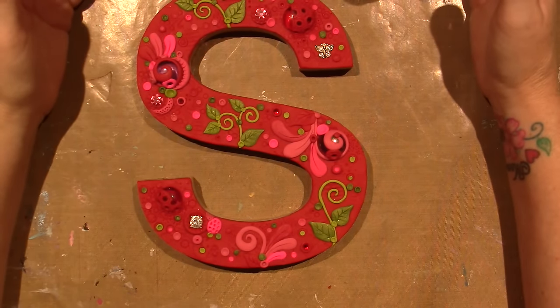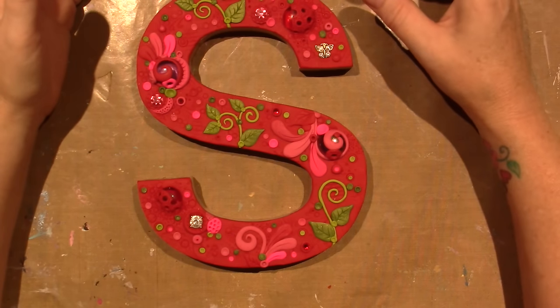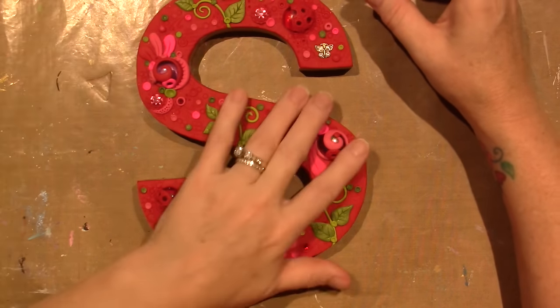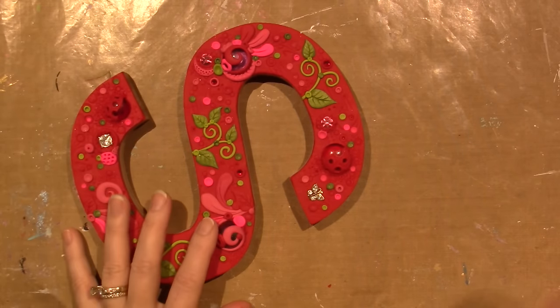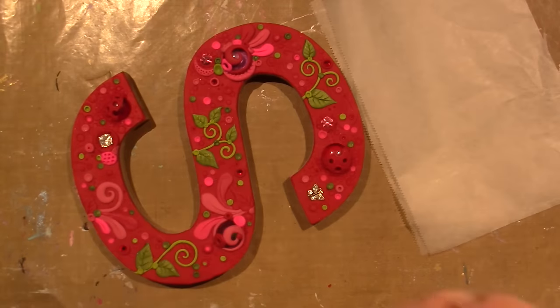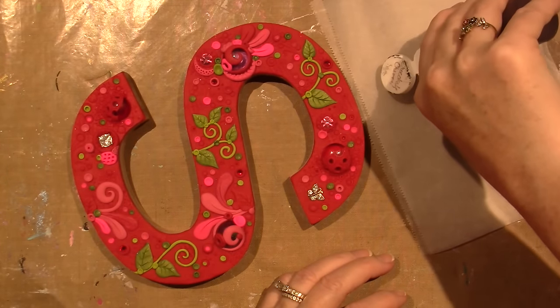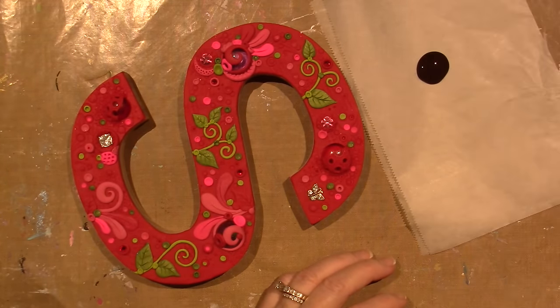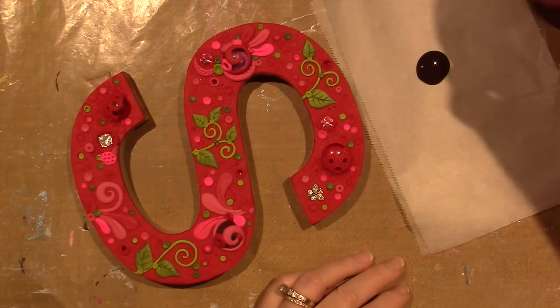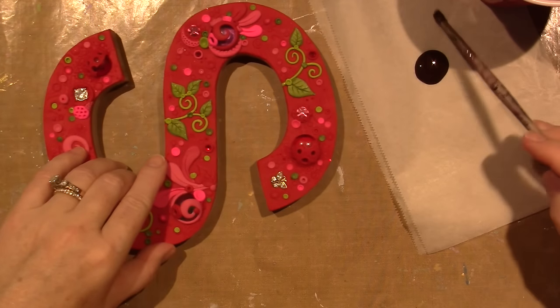I was going to do this off-camera because I've done a lot of different videos where I patina, but you know what, I'm gonna do it on camera. I'll use a piece of deli paper, shake up this craft paint, and use an old scrubby brush with some dirty water and a paper towel.